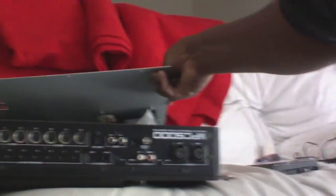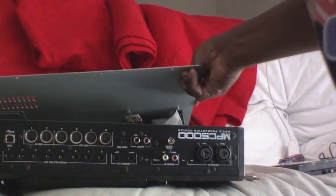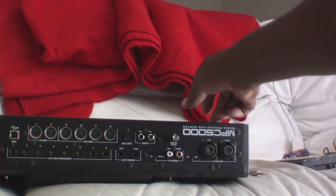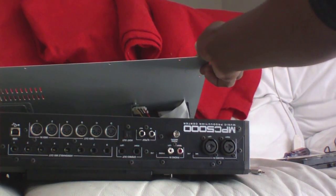I'll set the camera down again and come in here with the camera. I'm going to pull the ribbon cable and pull the power connector out, so then the whole bottom comes off like that. And there's your hard drive — here's the inside of your MPC 5000.